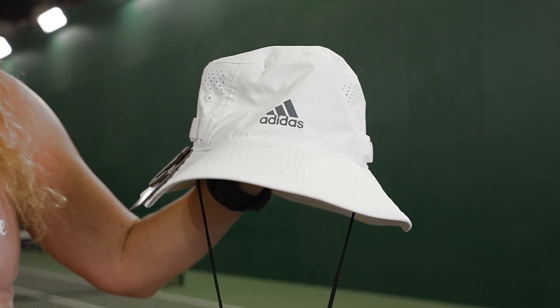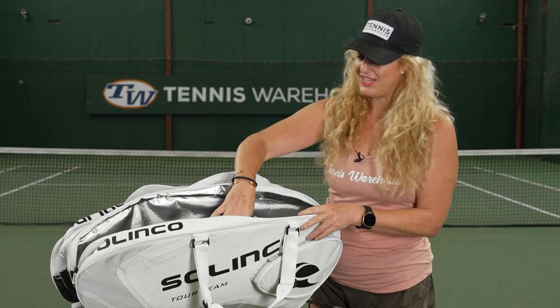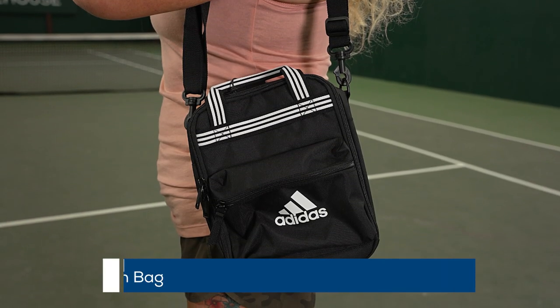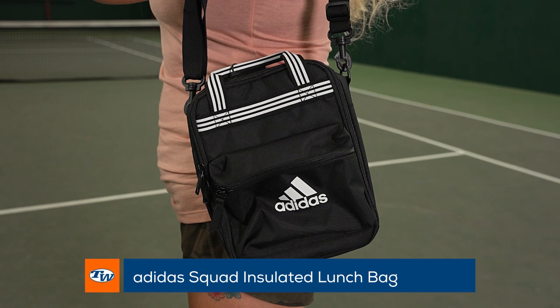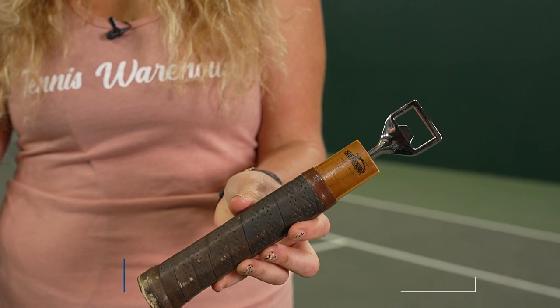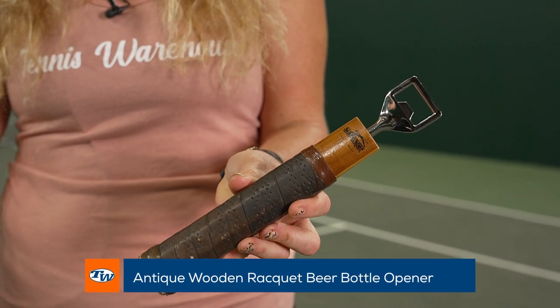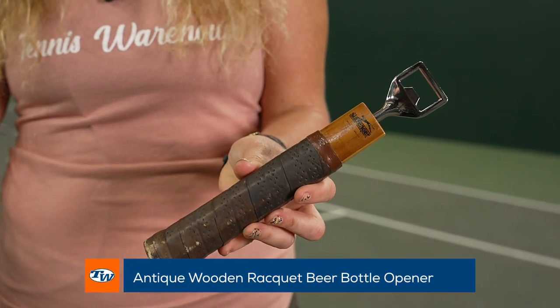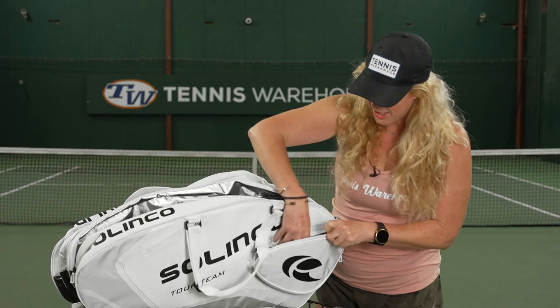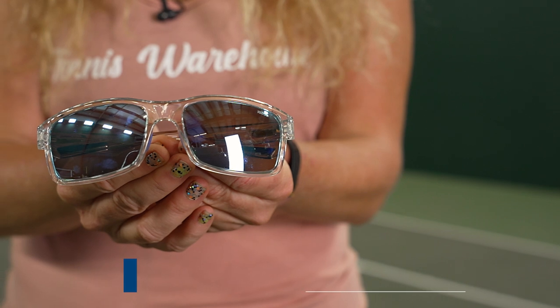Another thing I'm loving from Adidas is this little Squad Lunch Bag. What makes it so great is it has that thermal lining, so you can add some snacks or drinks. And speaking of drinks, of course I had to bring a beer opener just in case — we don't judge around here.